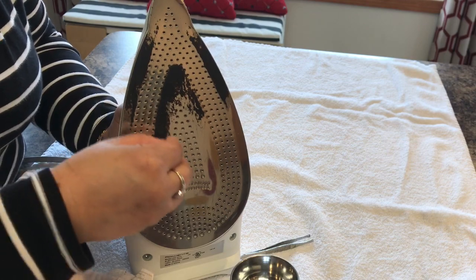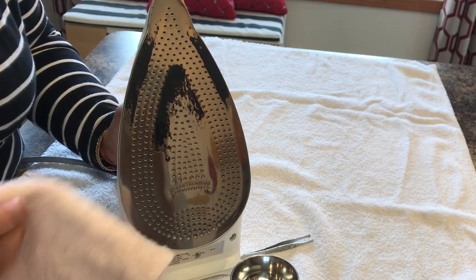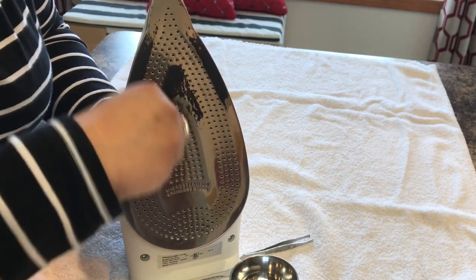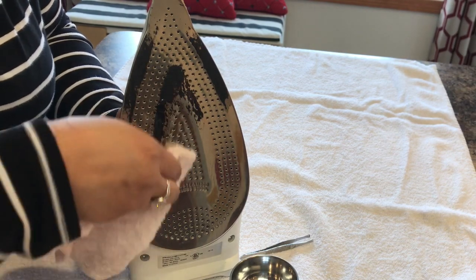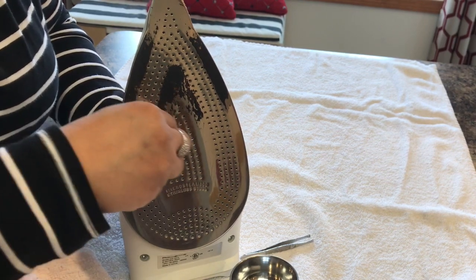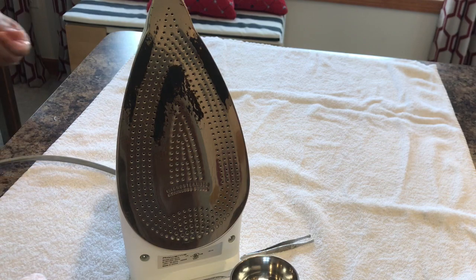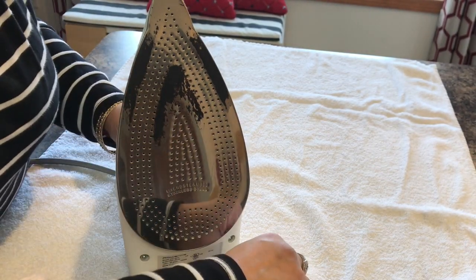I've plugged my iron in and it's getting heated up. I've set the steam setting to zero. Start rubbing the pill on the black spots you want to clean — it will slowly melt away, taking that gunk with it, and then wipe it with the rag. If the iron is too hot, you can wear an oven mitt while doing this process.